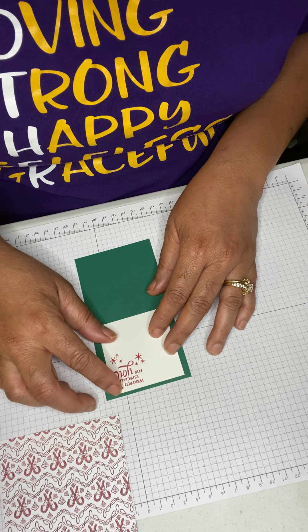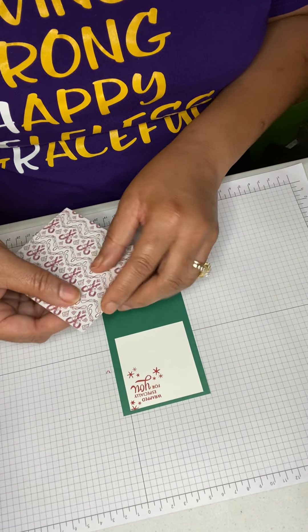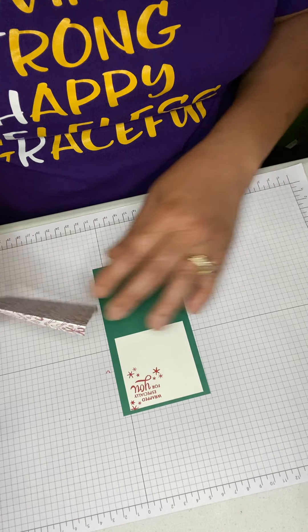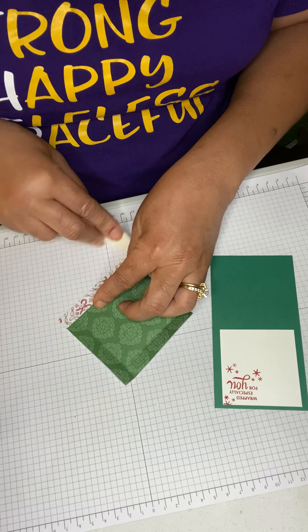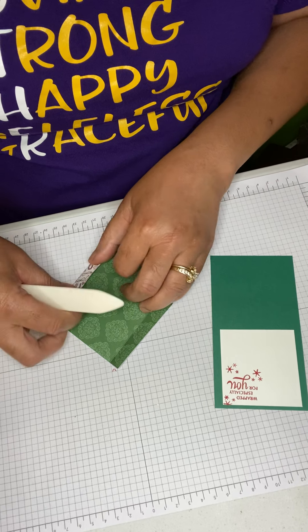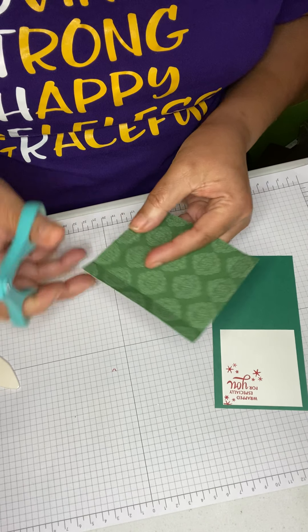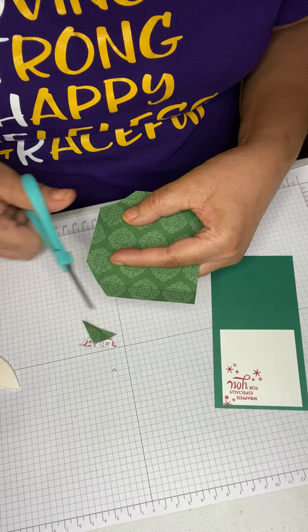I scored this on three sides, so I'm going to fold it where I scored it. Then I take and cut the corners on a diagonal on each side.